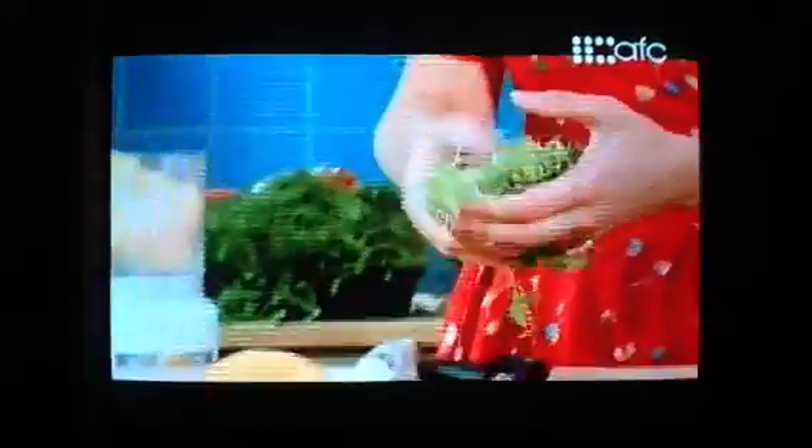With the lemon zest I'll add a touch of Bob's marjoram and fresh thyme, because I'm using those in the parchment parcels themselves. Bob's herbs are so tender that I can use the leaves and the stems.